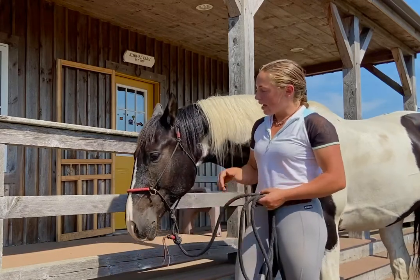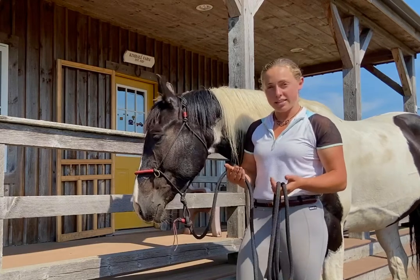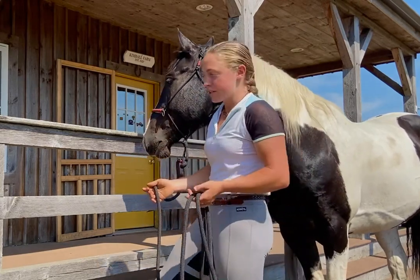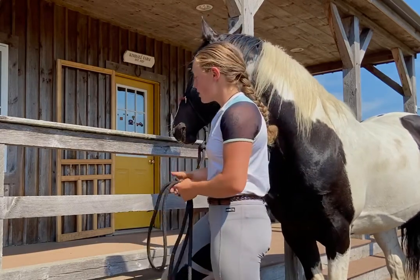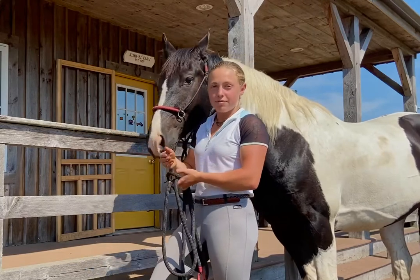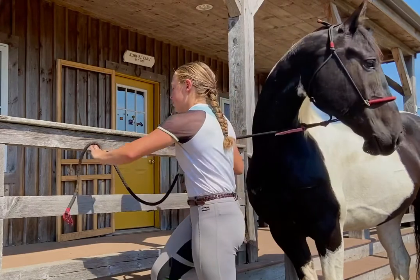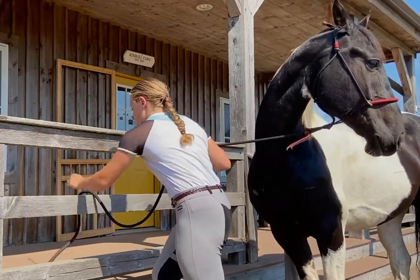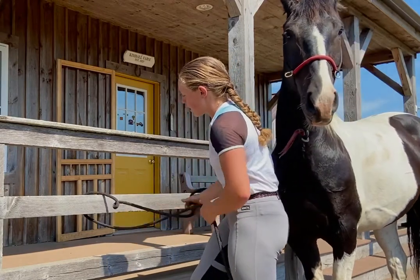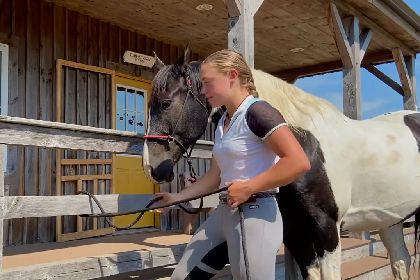Today I'm here with Elgin and I'm going to walk you through step by step how I like to tie this knot. First thing — always start with something sturdy to tie your horse to. Safety comes first. Today I'm just going to be using this beam. If you're using a ring, just thread your rope through the ring and follow the same steps. I'm going to start with the tail end of my rope, push it back behind this beam and pull it under, threading it through until I have a foot and a half, maybe two feet of slack for him.